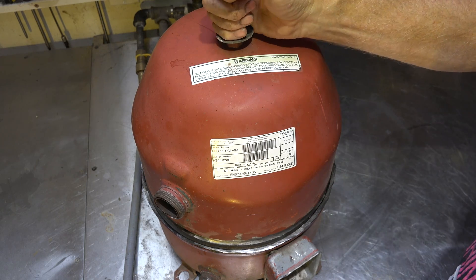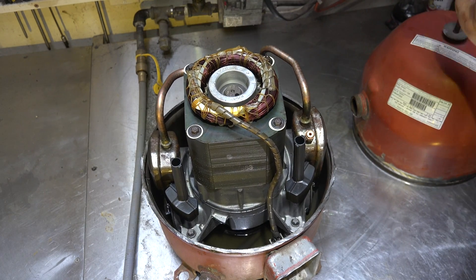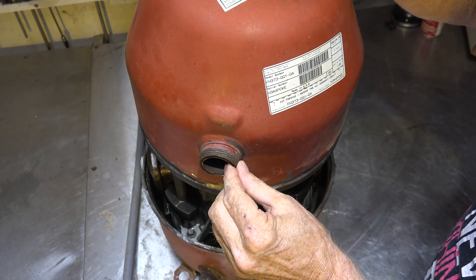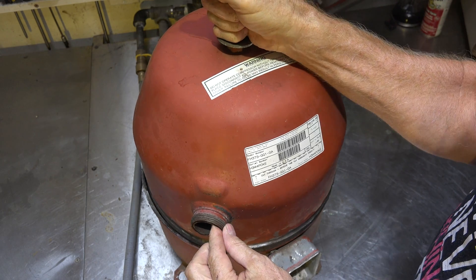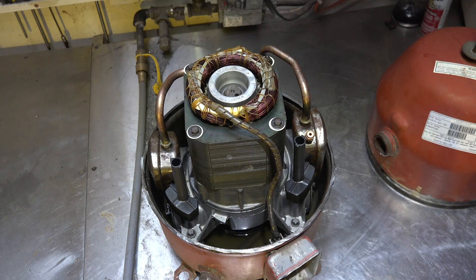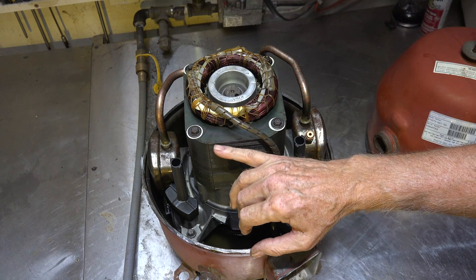Here we have the great unveiling of the hermetic compressor — that's the guts inside. You notice the suction line was here, so gas is coming in there, and as I told you in the last one, it comes up straight onto the windings of the compressor. Your windings go all the way down to here.